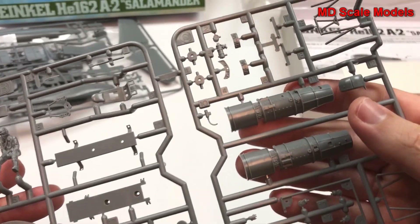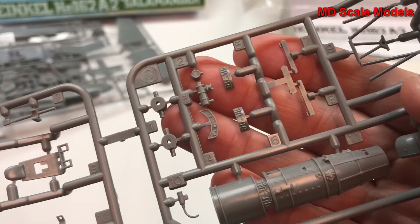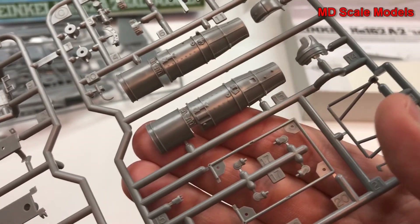This one has most of the engine parts — there's a lot of detail here as you can see. Lots of little pieces to put together.